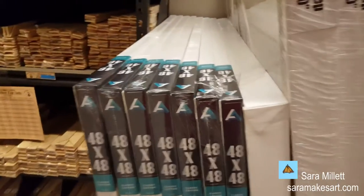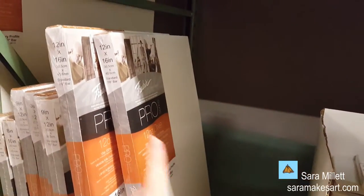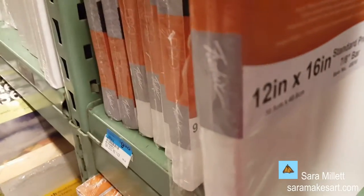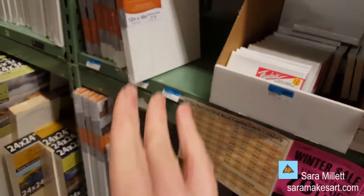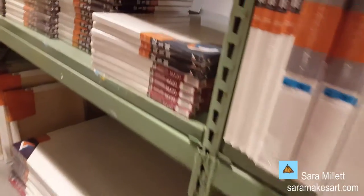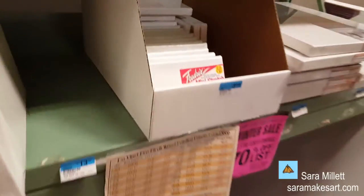This is a brand of canvas I used to use called Art Alternatives — they have a lot of those here. And these are the Fredericks canvases, which is my current favorite canvas. The orange label is 12-ounce, which is a very toothy canvas. The red label is 20 ounces, which would obviously be even toothier. The Fredericks canvas I prefer — the one I've been using — is the green label, which is Belgian linen. It's not very toothy at all; it has a very fine weave.